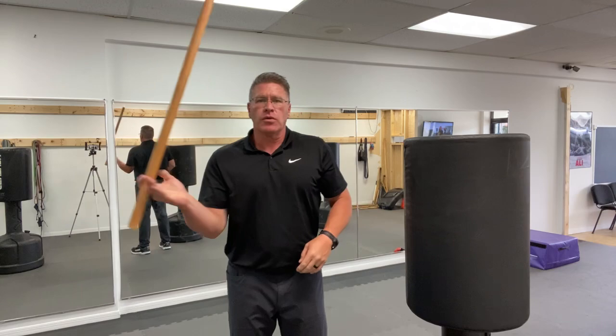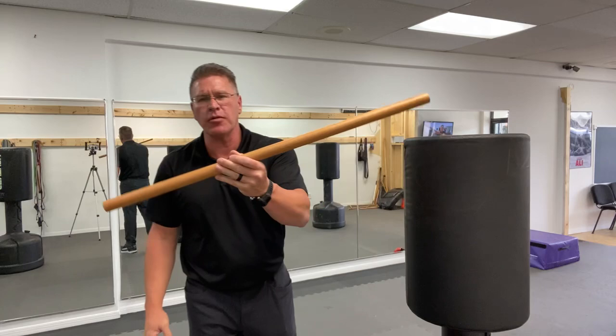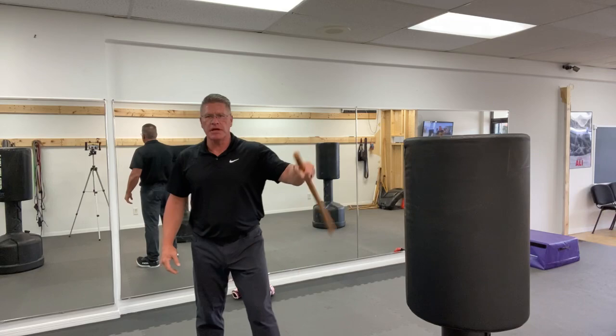If you want to see what the dimensions are of all these different sticks, check the link below for the homemade self-defense walking stick. Then make your own. Invest a couple of dollars and you've got a very effective basic tool for self-defense that you can immediately deploy.